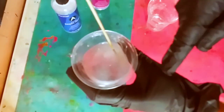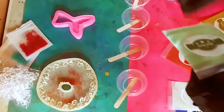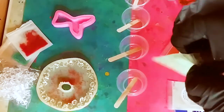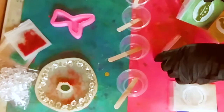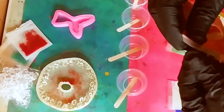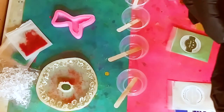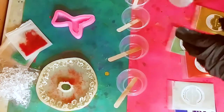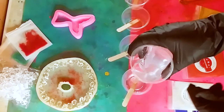Pro tip: open up the mica bags before you put your gloves on and start touching the resin. Once your gloves are on and sticky it will be hard to open the bags. Just do it beforehand — that's the pro tip.